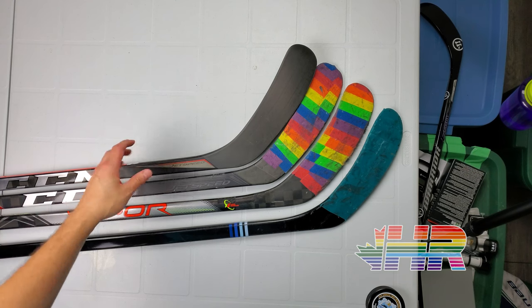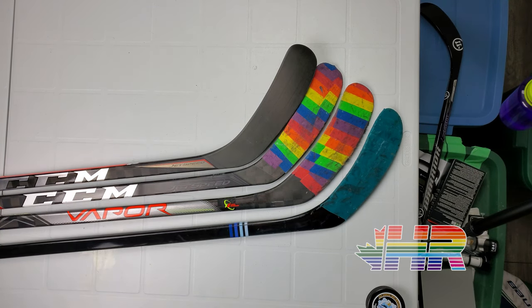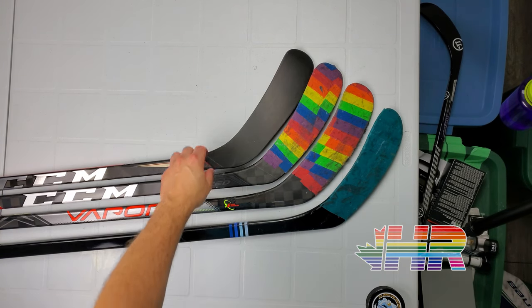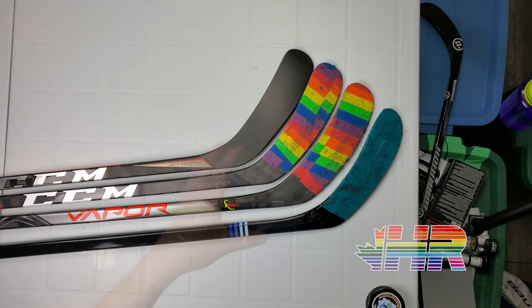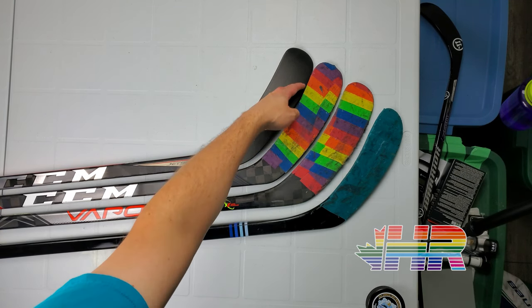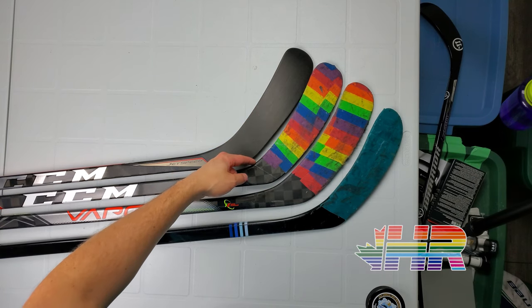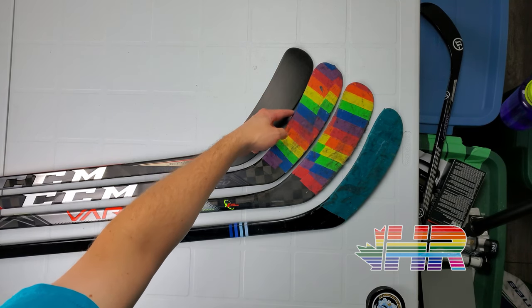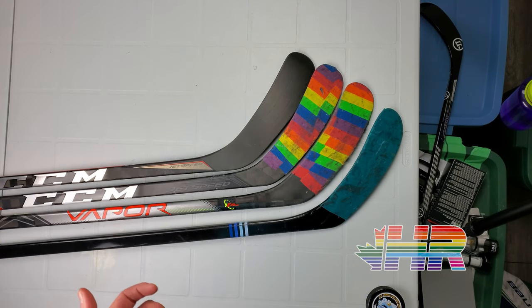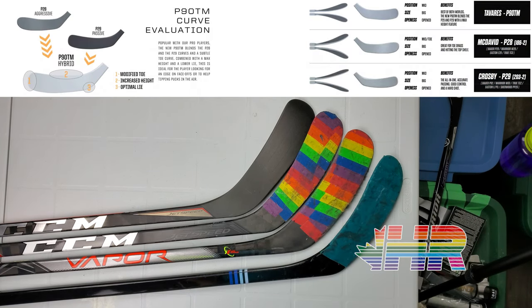For comparison, instead of making a max blade height stick for retail, CCM decided to go with the P90TM. Like I said, it's a blend between the P29 and P28. It's basically taller throughout this mid-section — you can really see how the P92 kind of slims through it where this one is more flat. The new P90 is flatter, so it gives the idea of a max blade height without going into the full max blade height and making all new molds for that curve. They're kind of giving another option.